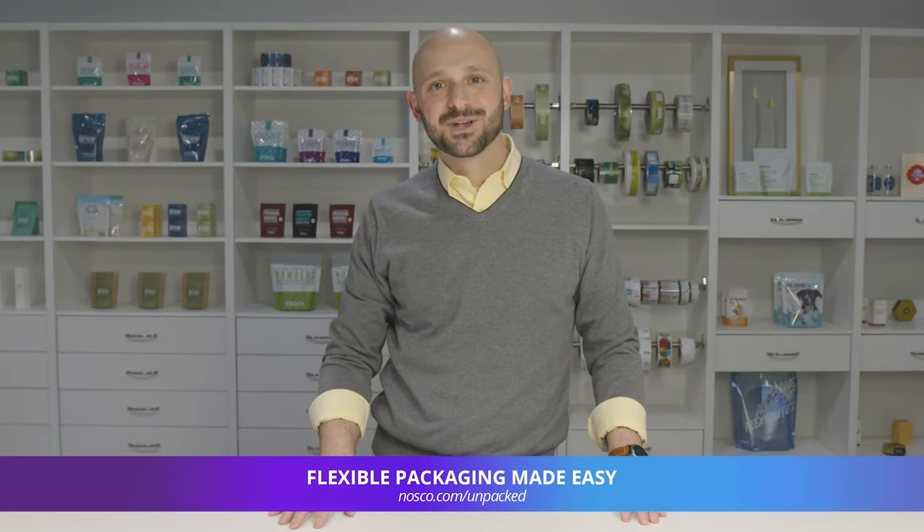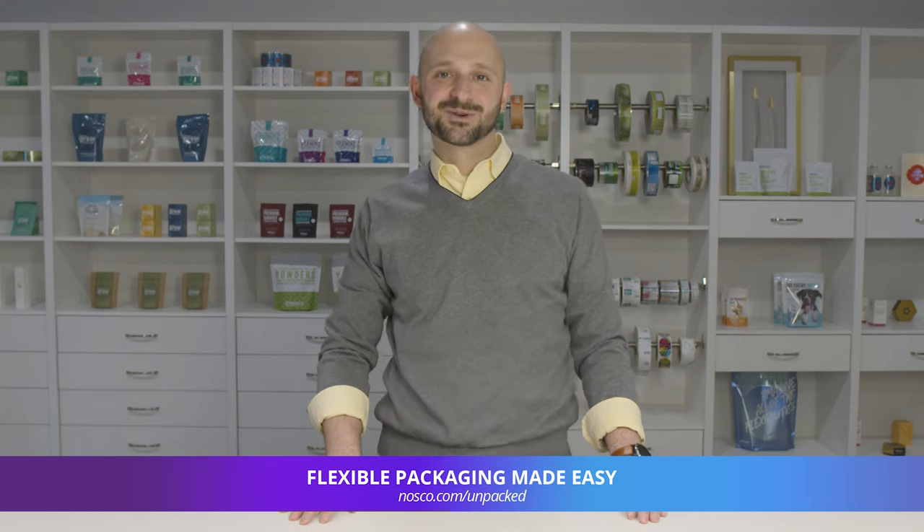Welcome back to Nasco Unpacked, the channel all about flexible packaging. I'm Steve Kruger, FlexPak Product Manager here at Nasco.